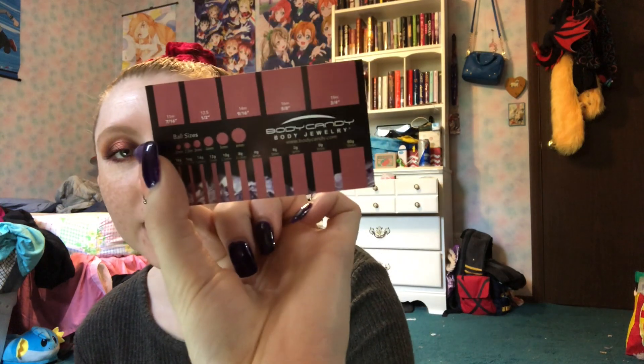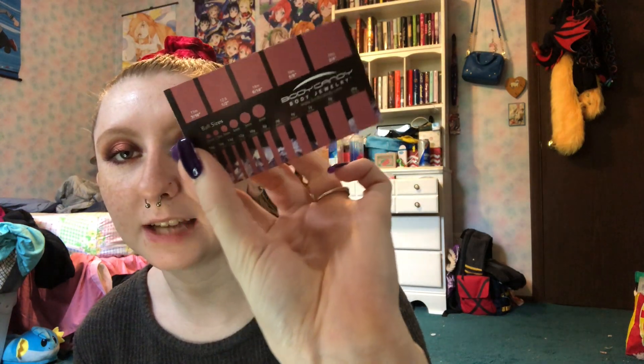Let us look at these wonderful body jewelry pieces. They give you this little thing that talks about the different sizes, which is really cool because I actually keep one of those in my wallet now — like if I go places and I see body jewelry, I need to know what I want. So let us look at the first piece.